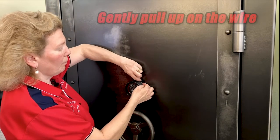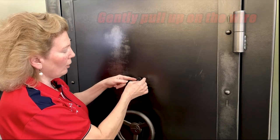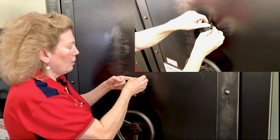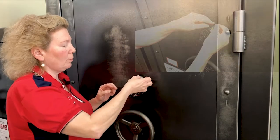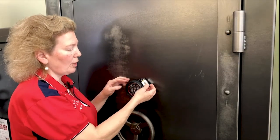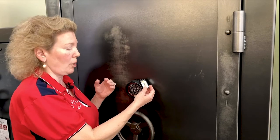You're going to pull that out gently so that you can turn the ring counterclockwise to open the battery compartment. From there, you can gently pull up on the battery wire. And then you have to kind of weasel the battery out of the compartment because it has its own compartment there so that gravity doesn't pull down on it like on the other Sargent Greenleaf electronic lock.